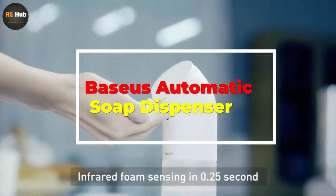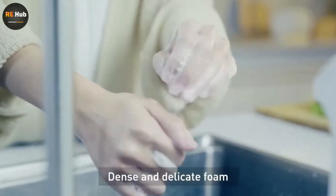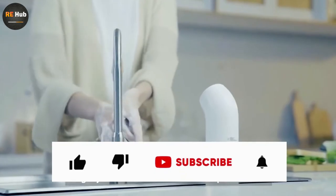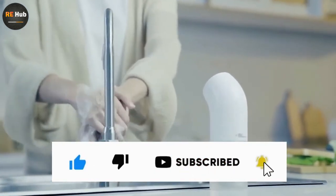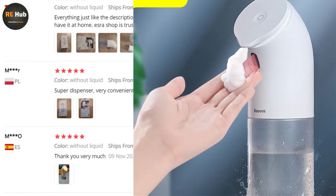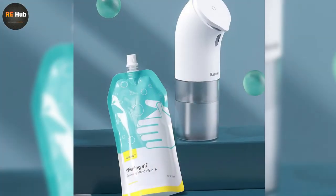Baseus Automatic Soap Dispenser — Infrared Sensor Touchless Foam Liquid Soap Dispenser, Pump and Wash Sanitizer Dispenser Bottles. Hey guys, in this video I'm going to be checking out the Baseus Automatic Soap Dispenser. In terms of quality, these are all kinds of customer reviews and price reductions. I have reviewed this Baseus Automatic Soap Dispenser based on personal opinion by verifying the market value.